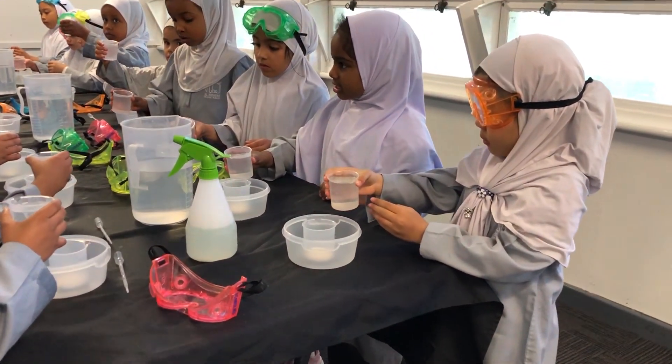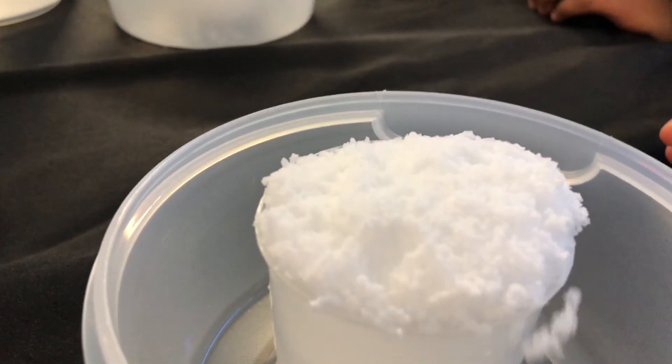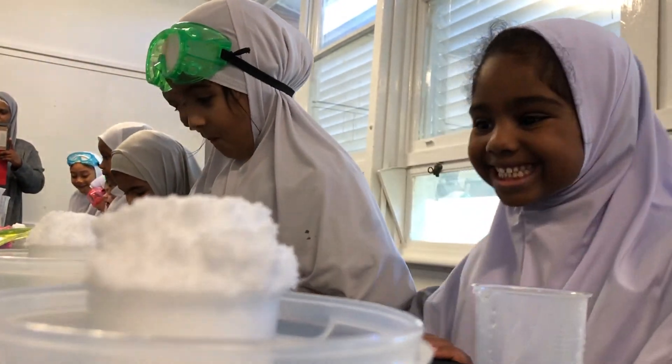Three, two, one. Really fast, really fast, really fast. Oh my God. There's so much water. Oh, that's good.